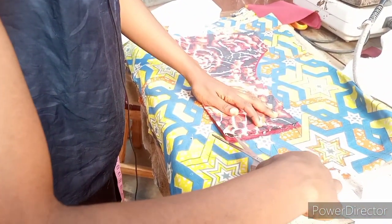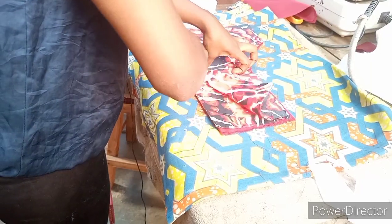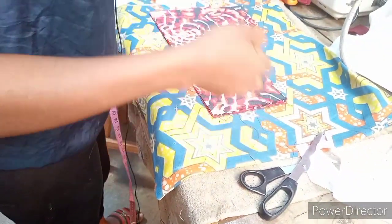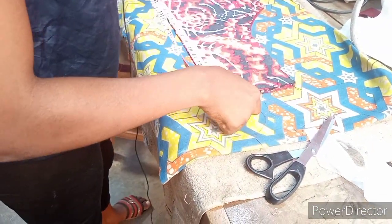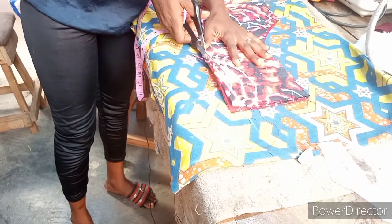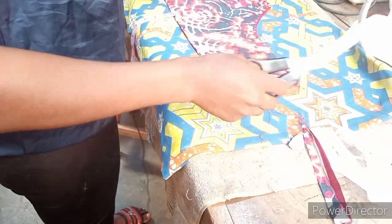This is the center back — I'll open the zip allowance. I'll trim out the half-inch bodge I was talking about in the video. This bodge does not affect all clothes — it's not all clothes it affects — but it's just good for you to remove the bodge.